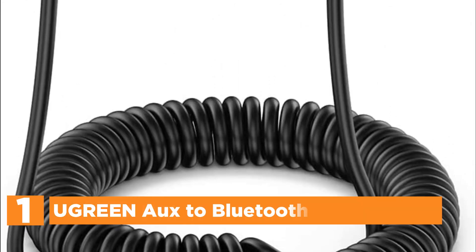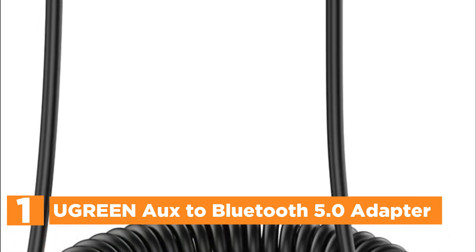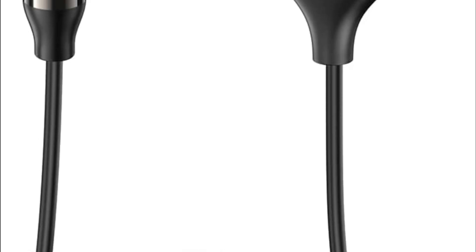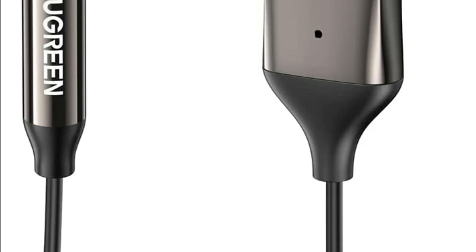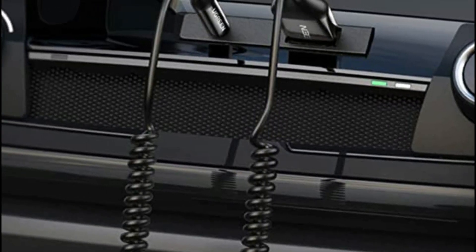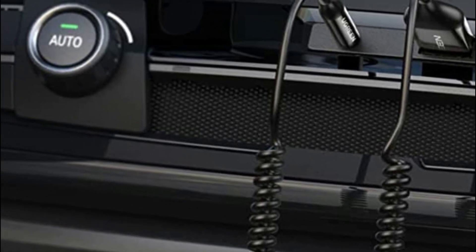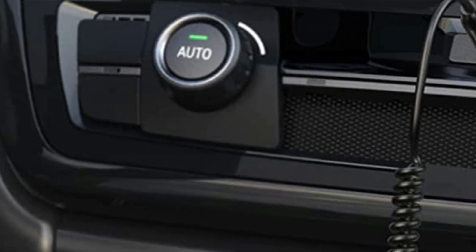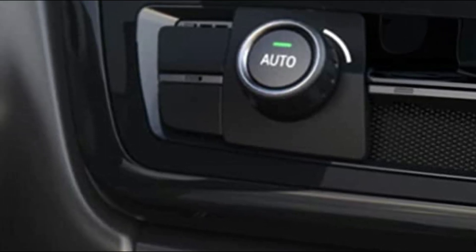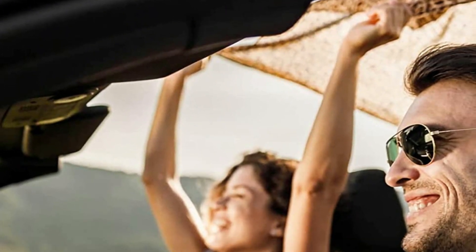The top one in our list, the UGREEN AUX to Bluetooth 5.0 Adapter. With the newest Bluetooth 5.0 chipset, the 3.5mm Bluetooth adapter provides a stable connection up to 10 meters without any lag. This Bluetooth Car AUX adapter supports the SBC codec, which ensures crystal clear, functional, and enjoyable sound for both listening and speaking purposes. The UGREEN Bluetooth Car AUX receiver comes with built-in microphones, which enables hands-free calling directly through the car's speakers. With its compact size, you can avoid looking at your phone while driving and ensure a safe journey.